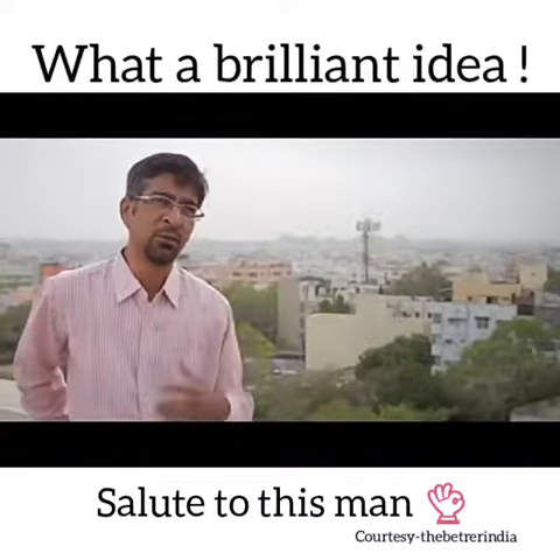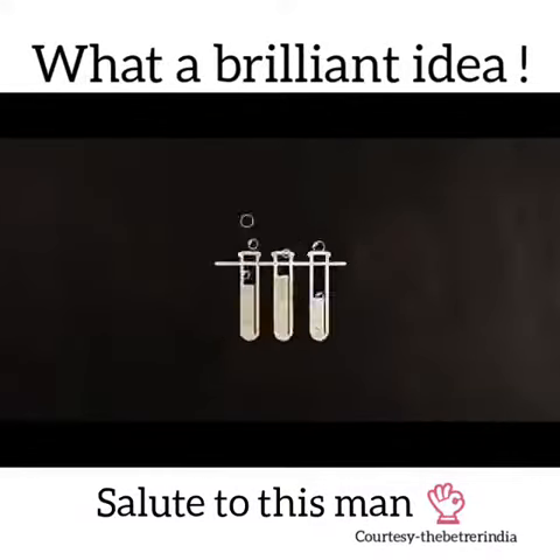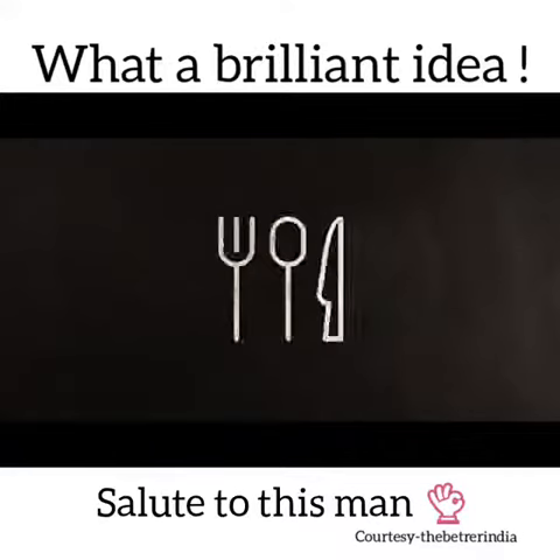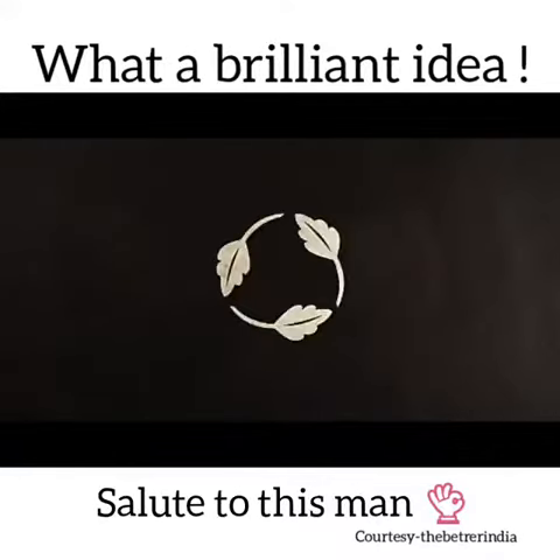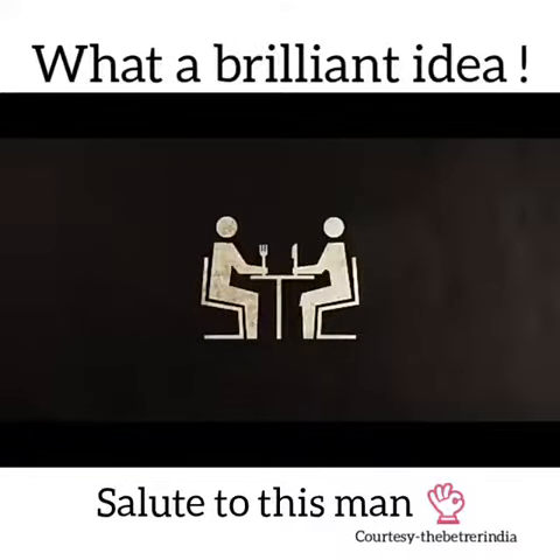We know plastic has got so many chemical complexes in it — phthalates, chelates, bisphenols. These cause cancer. These leach into food. They don't biodegrade. But still, we're using a whole lot of plastic disposable cutlery. Why are we doing this?